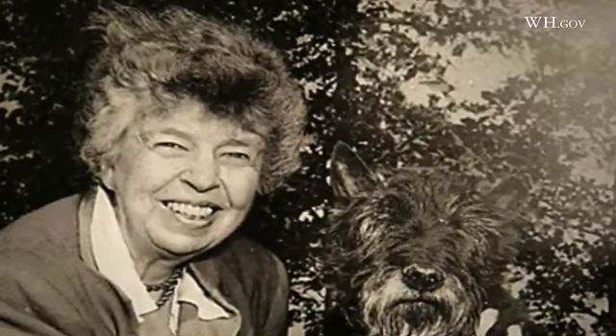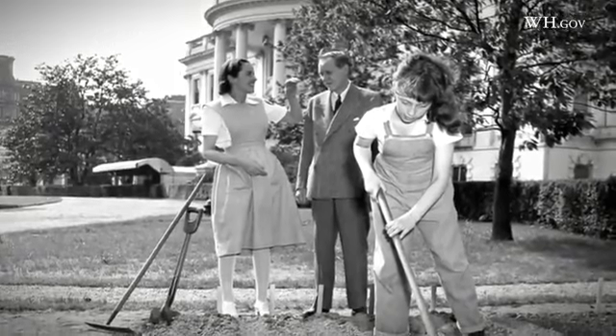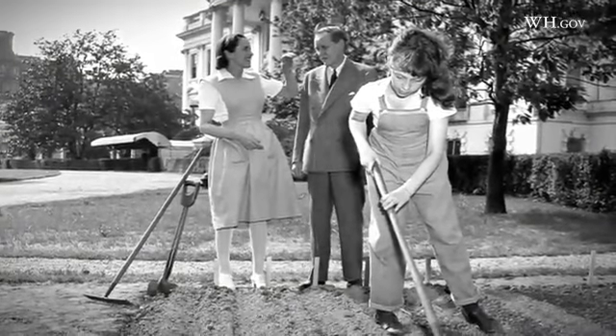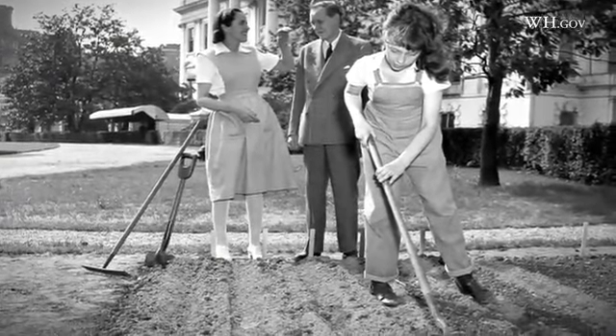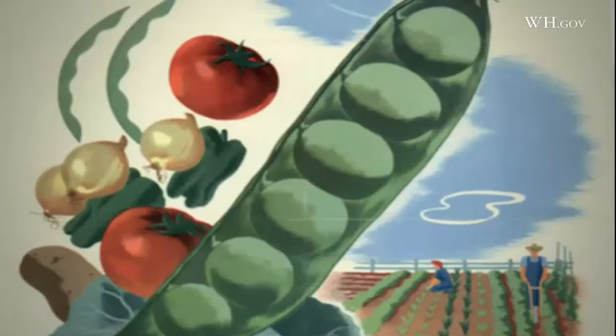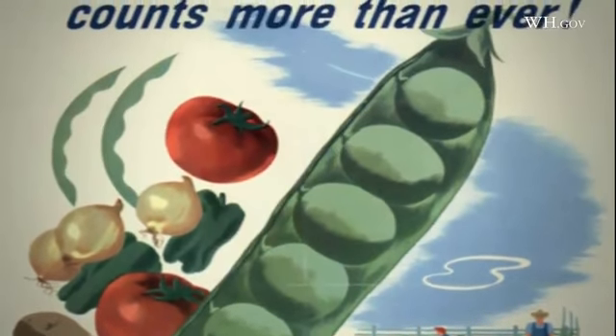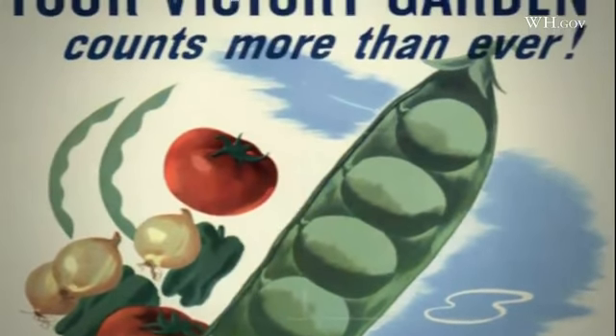This is the first vegetable garden since Eleanor Roosevelt's victory garden in World War II. When we look back at the records, we actually had a really tough time getting it established — in the end it was a plot probably about the size of one bed, tended to by the daughter of someone who worked here. So as a really productive garden feeding a lot of people, this is the first one in well over a hundred years.